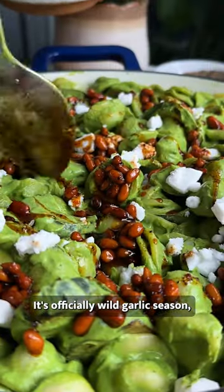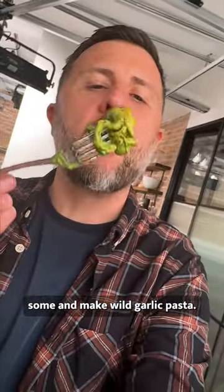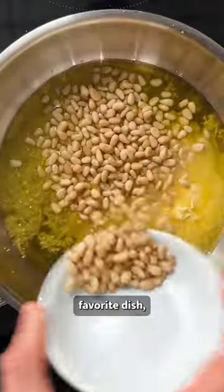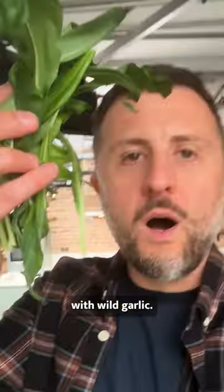It's officially wild garlic season, so we obviously had to find some and make wild garlic pasta. Pesto pasta is basically everyone's favorite dish, so it made complete sense for us to make a turbocharged version with wild garlic.